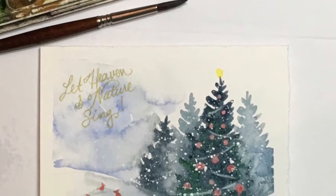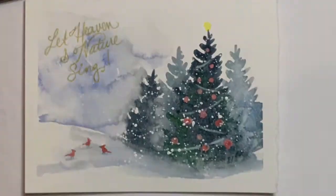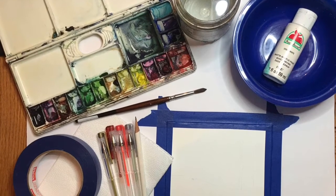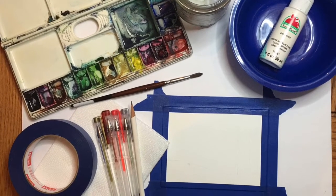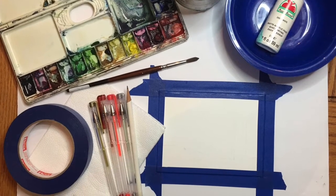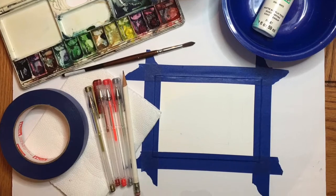Hello, this is Erica Qualey. Today we're going to paint this holiday card using watercolor. You will need to have a set of watercolors, a round brush with a nice point, some tape, a paper towel, some gel pens or a black pen, a piece of watercolor paper taped down to a surface, and some white acrylic paint with a little dish to use as a palette.